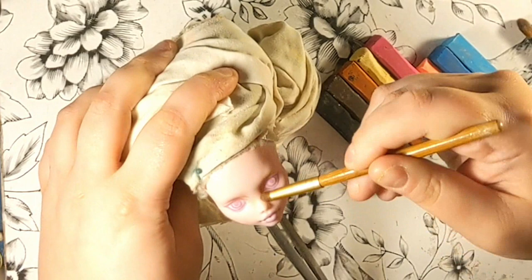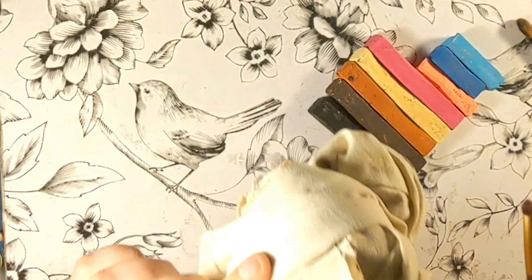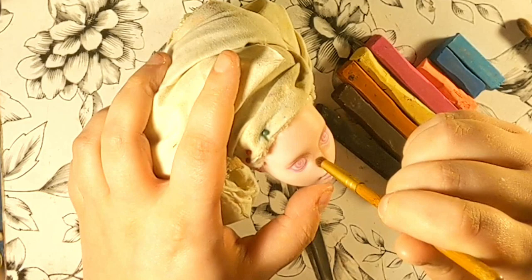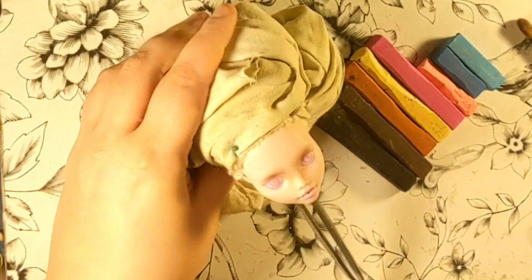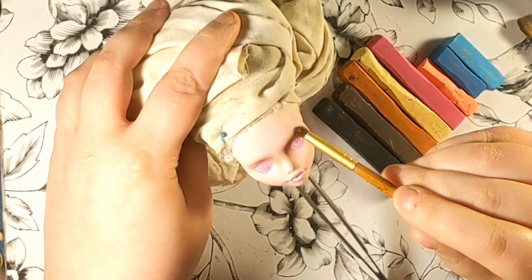I always give the dolls 2 or 3 layers of Mr. Super Clear UV flat before starting, and I roughly sketch her features before starting with the pastels. Like usual, I try to mix warm and cool tones in the skin to give it a more vibrant and dynamic mix of colors. I start with contouring, blush, and natural shadows, usually in the first layers, but I also can use pastels to lay base colors of eye makeup, lips, and even irises sometimes. I do a lot of chaotic back and forth.